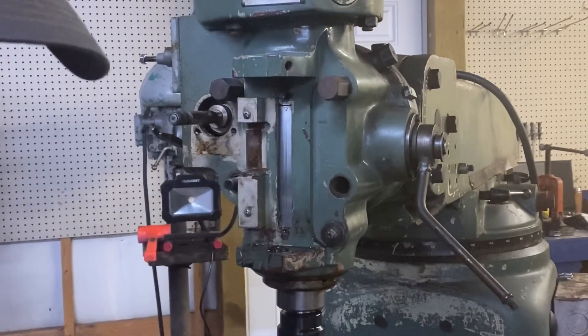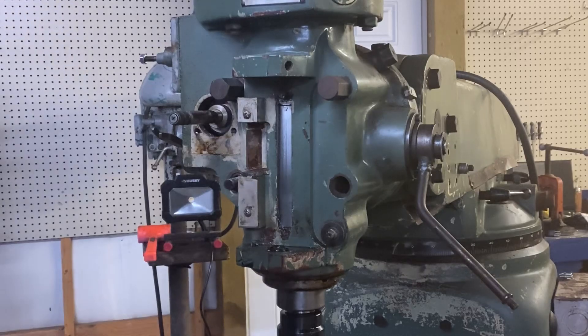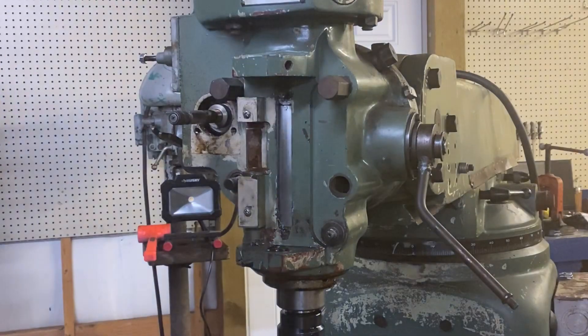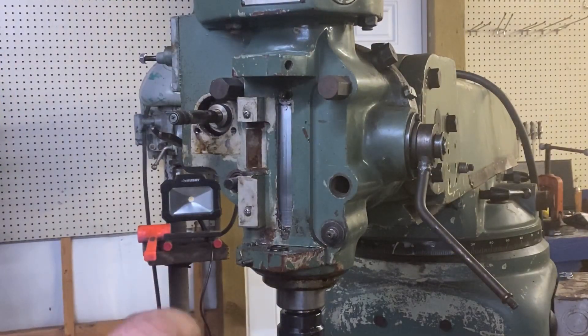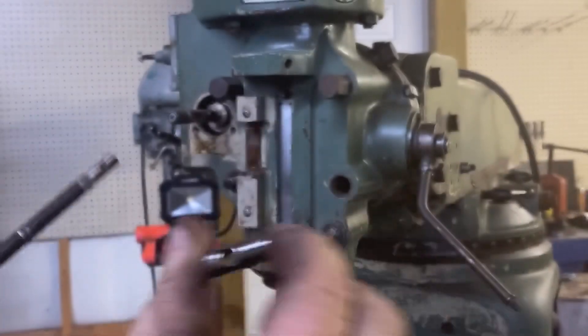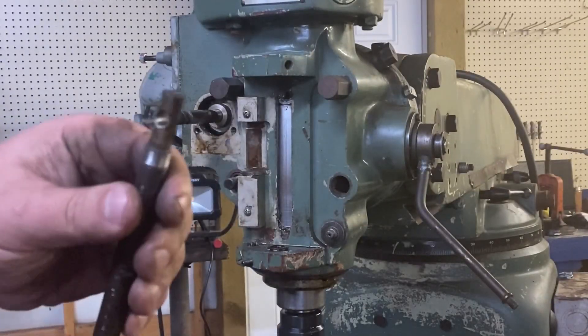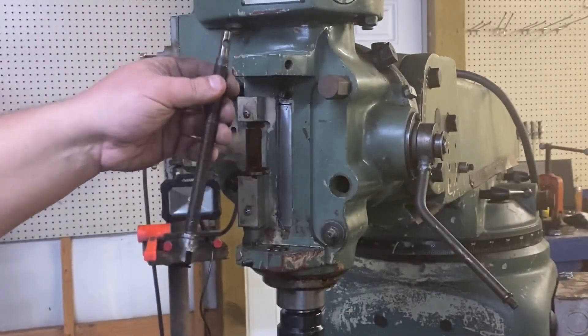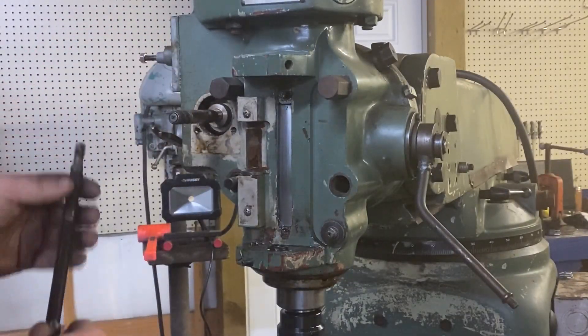So I got that out, and all that was up there was this guy — the other side of that pivot. It went in there and that's what captured it. Then it dropped off.